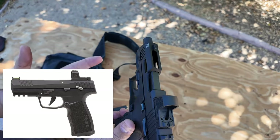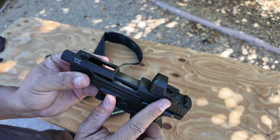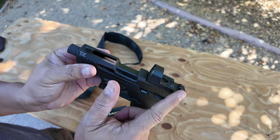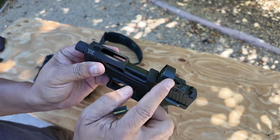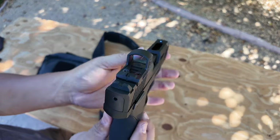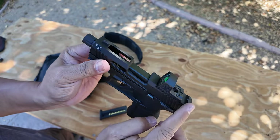Now you have no rear sight. Do you need it? Probably not. But I just like this design better — the red dot goes here and you keep your sights. If you want suppressor-height sights, you can get those and co-witness through your red dot. That's a big selling point to me — this optic style.